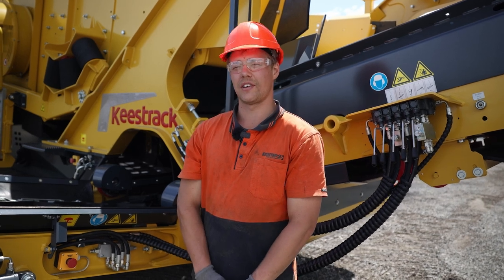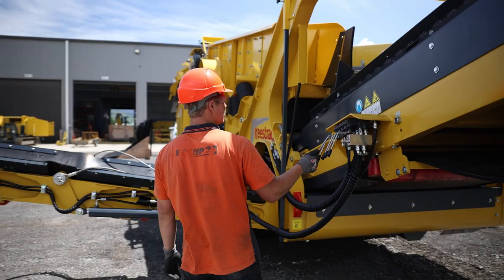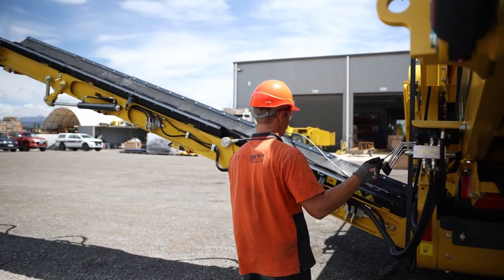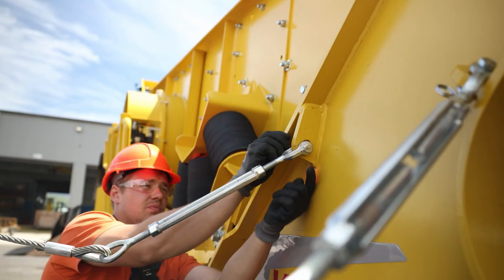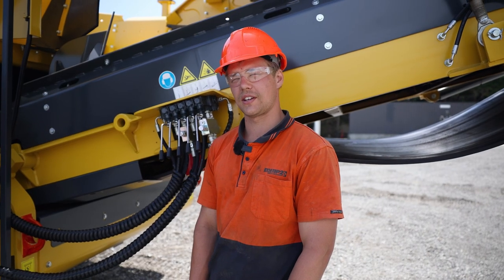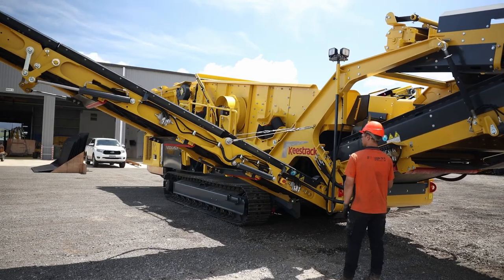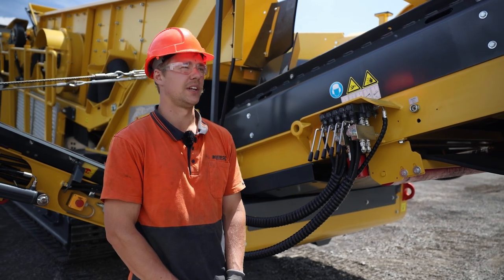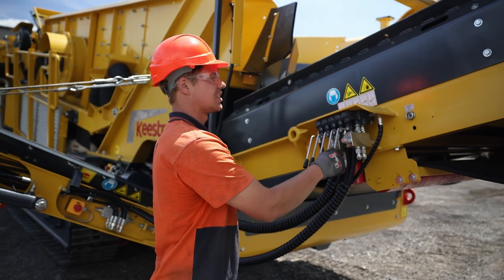The next step is to lift the conveyor to the desired height and install these supports. Then we lower the conveyor so that the cables are taking the support. Once the RSL is completely unfolded, then we need to unfold the MCL, which is the main conveyor, and that is done by using this lever here.